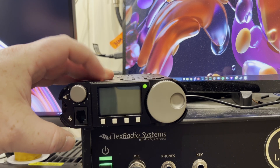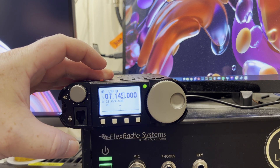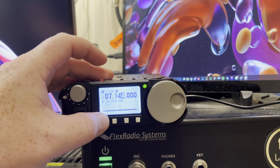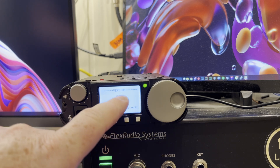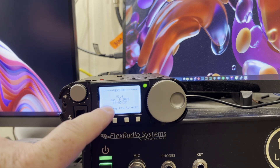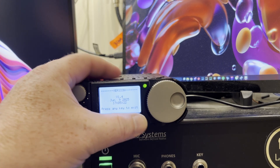Let's turn it on and see what happens. At least it turns on! Let's go into the button and check the version — it says version 1.4, June 9th, 2025. Press any key to exit. Okay, we're going to press any key to exit.